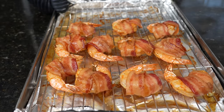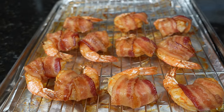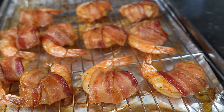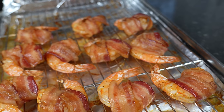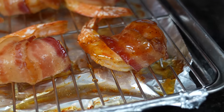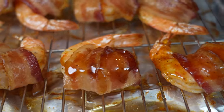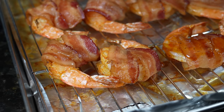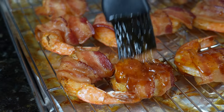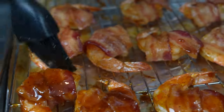Alright guys, we're just about ready. As you can see the bacon's getting nice and crispy and the shrimp is turning colors. You want your shrimp to be an internal temperature of 145 degrees — that'll let you know it's done. We're going to go ahead and brush on this delicious glaze. That's going to help caramelize the bacon a little bit more and add a nice beautiful color to everything once it goes back in the oven. We're going to reserve the leftover as a dipping sauce.